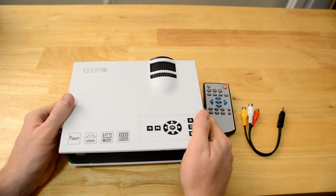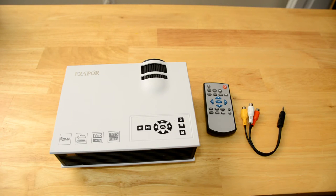Let me fire it up here real quick and show you. I'm going to go ahead and turn off my lamp during this demonstration so you can actually see a little bit better.